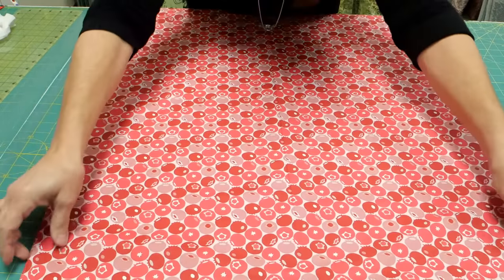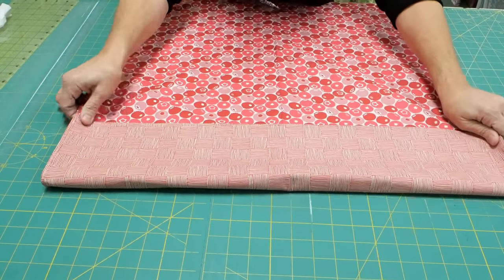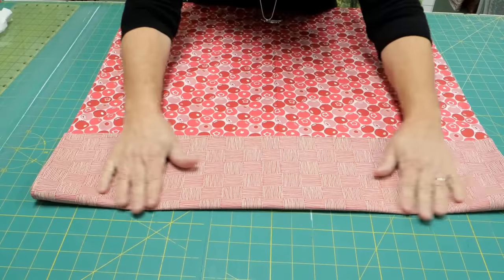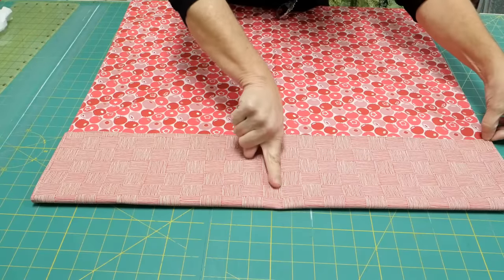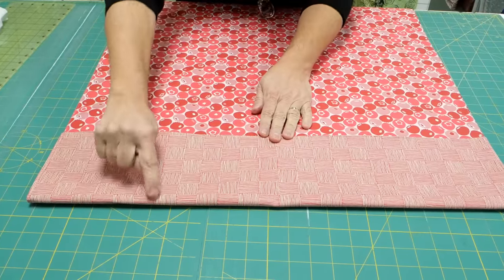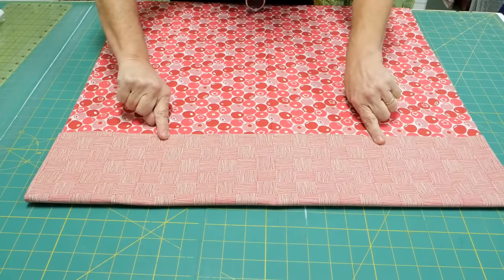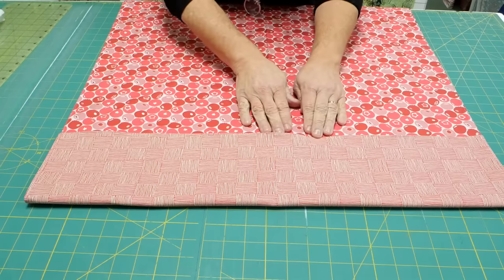Now one end is going to be your pocket. Pull that up — generally about six inches is the right amount. After you've come up your six inches, sew right here, and sew at least one stitch right down the center so that you have two big pockets. You might want to sew a second and maybe even a third seam. Make sure that you backstitch if you'd like to have four pockets.